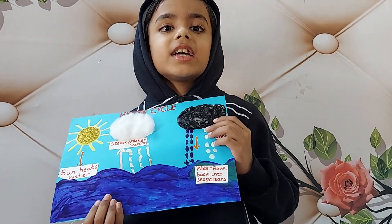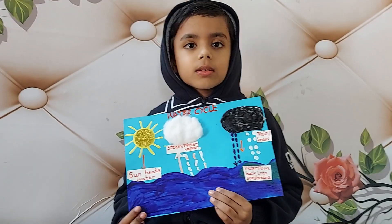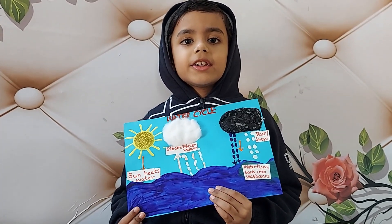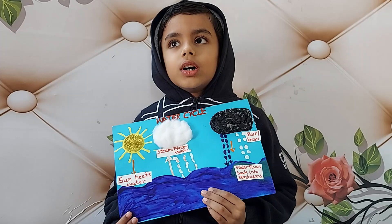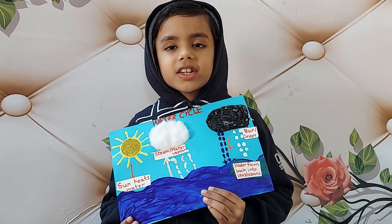And the water cycle continues. For this water cycle project, the materials required are: one A4 size sheet, one sun cutout, and two cloud cutouts.